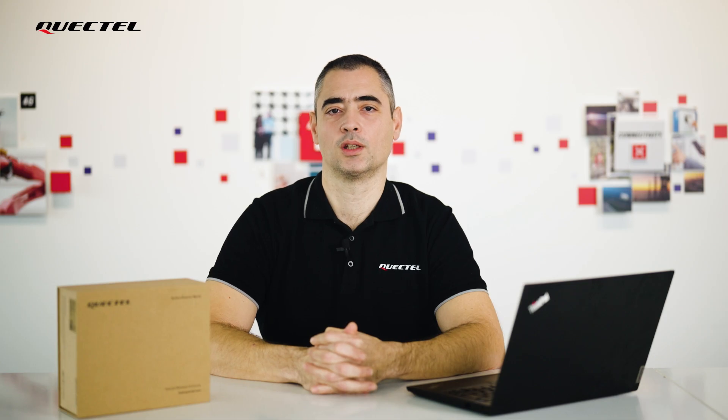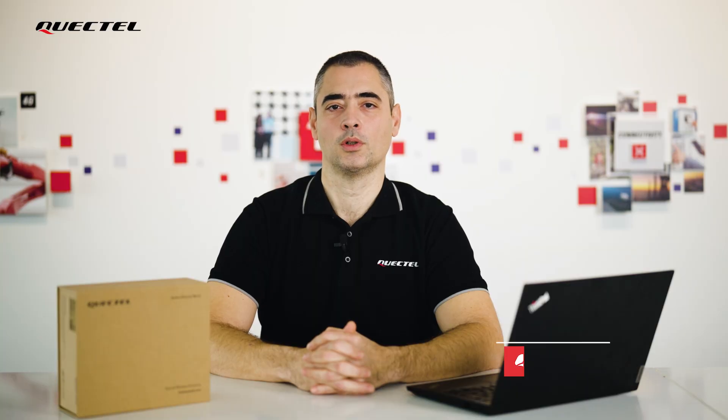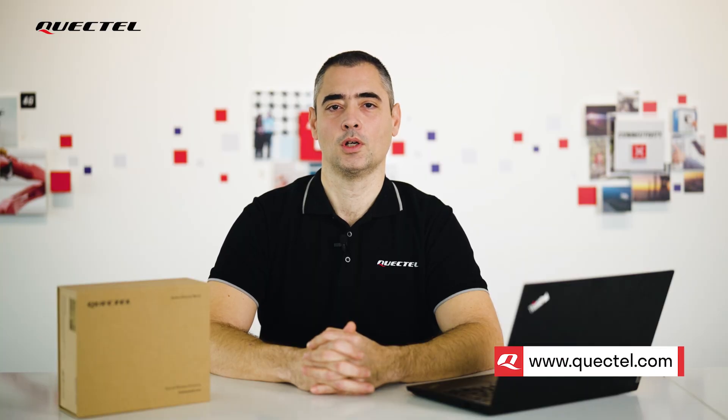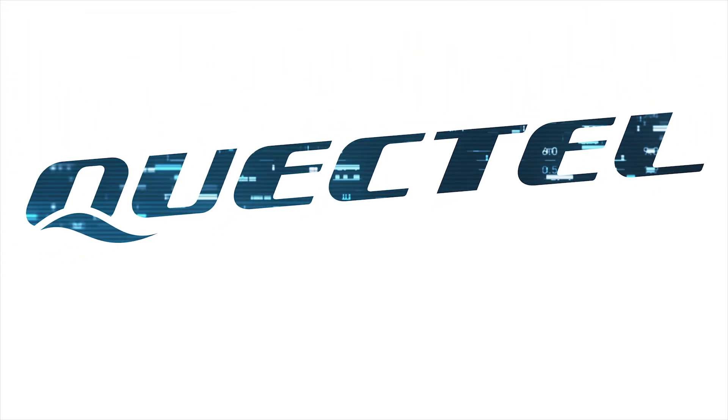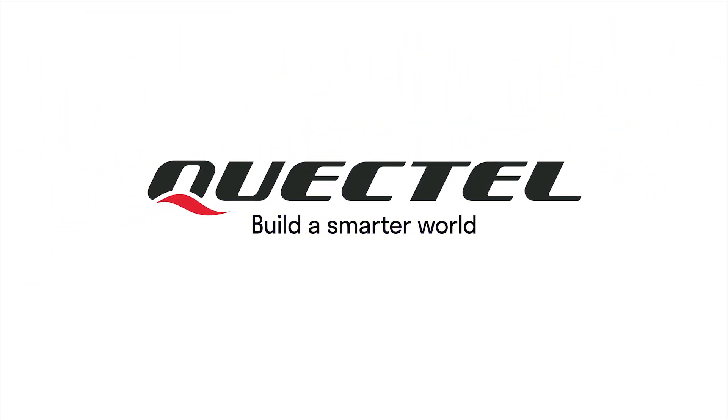This will be all from today's unboxing. To find out more about Quectel's LG 290P TEA with GNSS TEA EVB kit, visit Quectel.com, contact your regional sales team, or our channel partners. To be continued. Thank you.